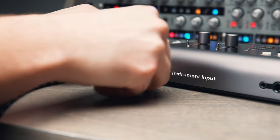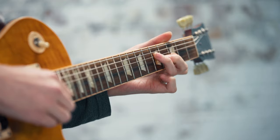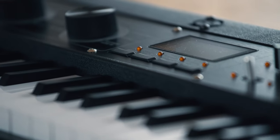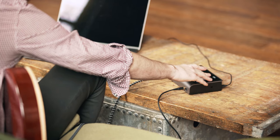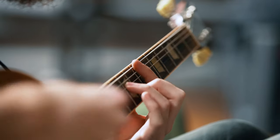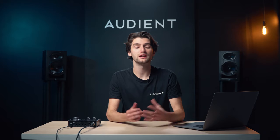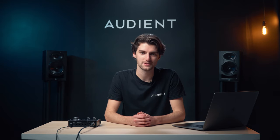As well as the mic preamps, ID14 has a JFET instrument input, which comes in on channel 1, enabling you to record anything from electric guitars and basses to drum machines and synths. Our discrete DI circuit has been designed to replicate the input stages of a classic valve amplifier, ensuring you get an accurate yet warm signal when you're recording. So whether you're quickly laying down an idea or running a full guitar tracking session with an amp sim, ID14's harmonically rich instrument input is the perfect sonic foundation for your guitar or bass.